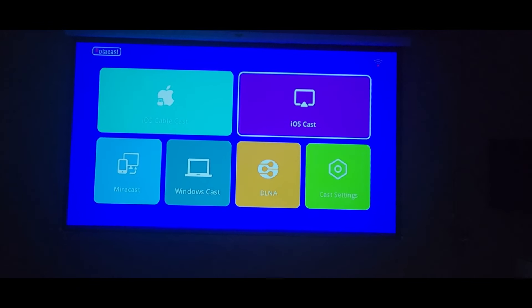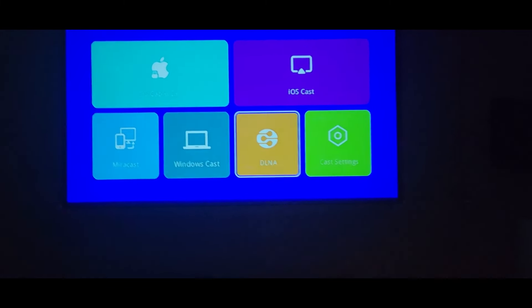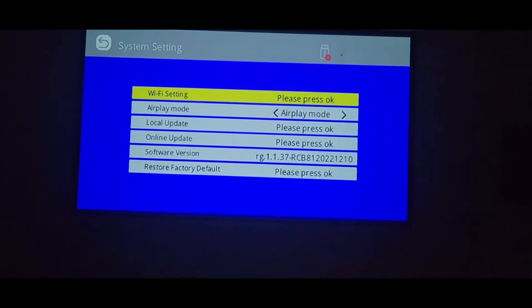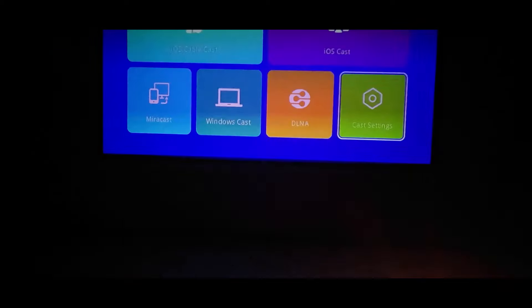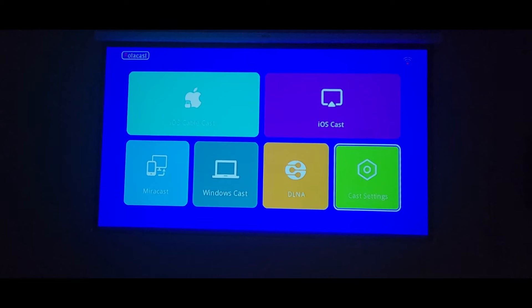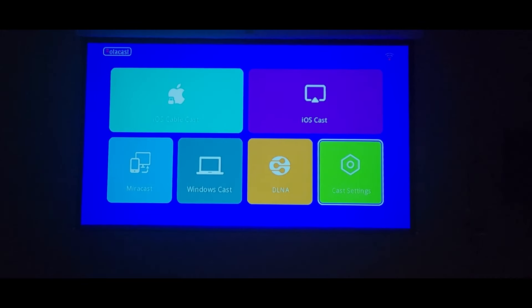For screencast you can do iOS cast, Windows, or DLNA. Cast settings are all there. Definitely check these guys out — links are down below. As you can see in a minute, the picture quality is top notch. Really happy, can't wait to watch more movies and football this weekend. You guys be safe, take it easy.